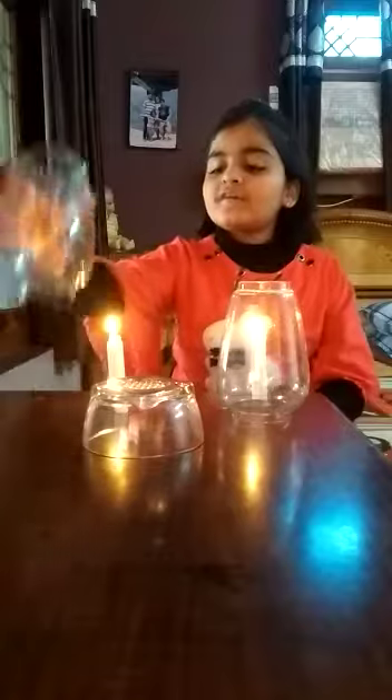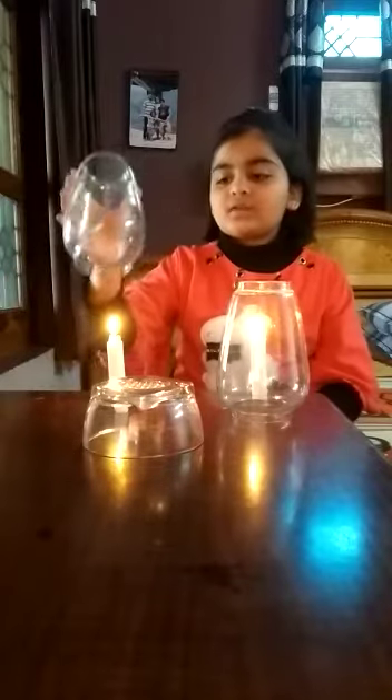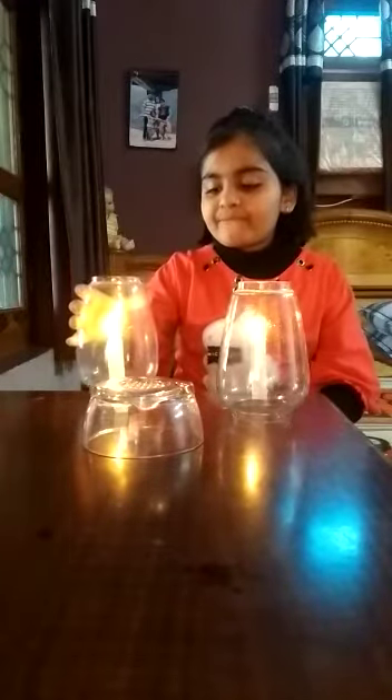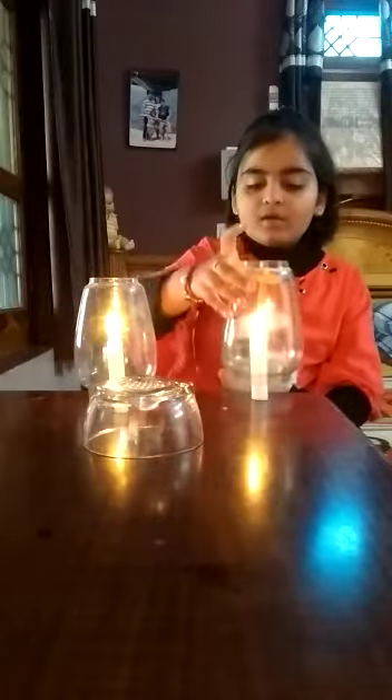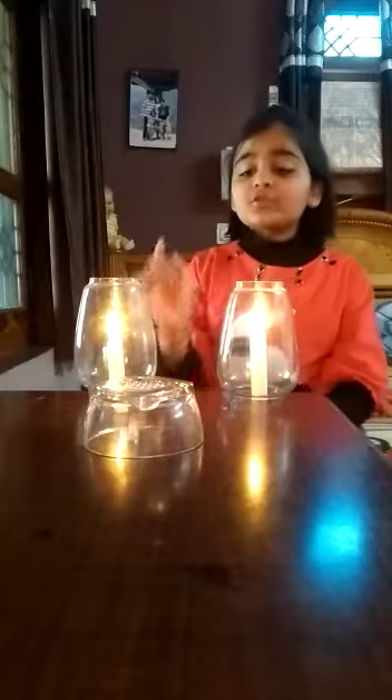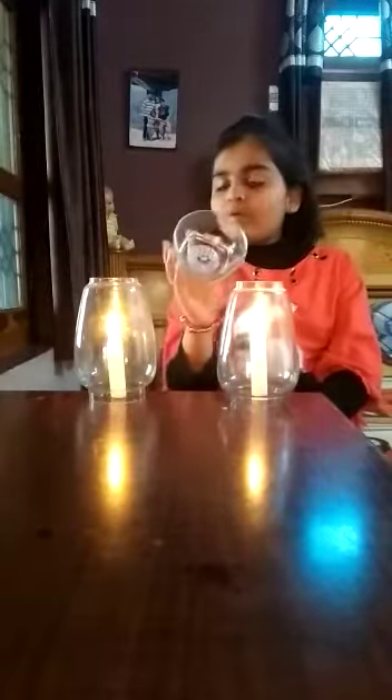Now, we will cover them with the glass jars. Cover. So, we will cover this bowl.